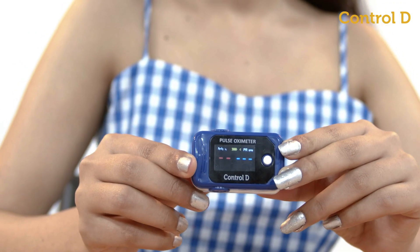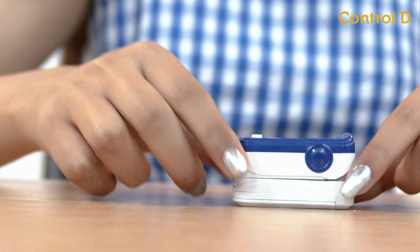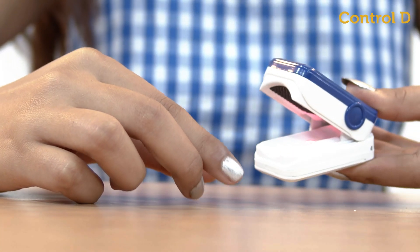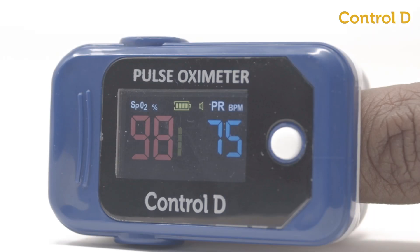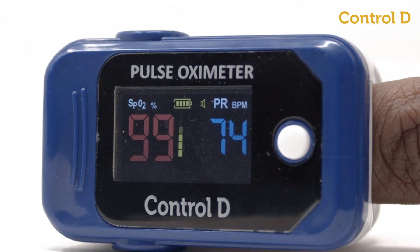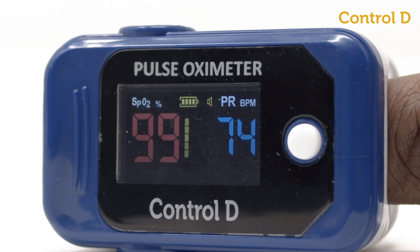To use, switch on the pulse oximeter by pressing the on button — a red light will be seen inside the device. Slide your finger into the opening until it touches the end. After a few beeps, the oximeter will display SpO2 in red, the pulse bar in yellow, and the pulse rate value in blue.